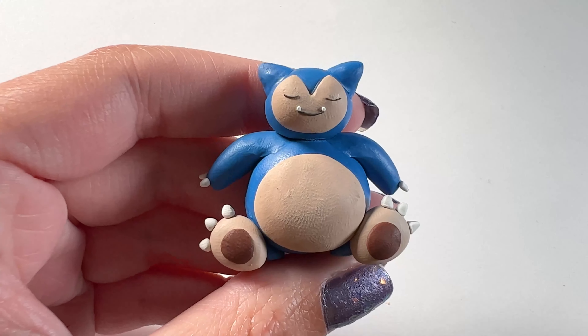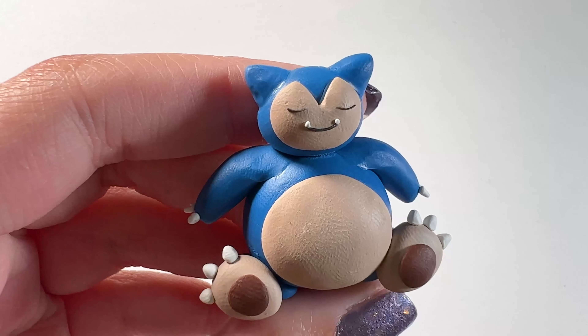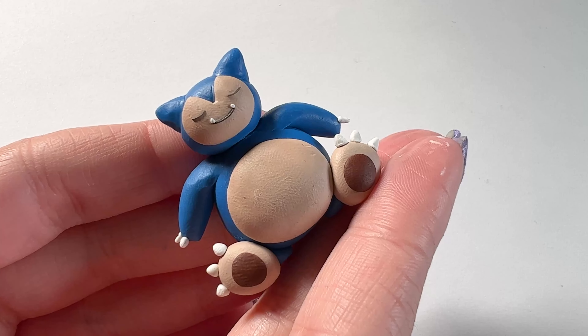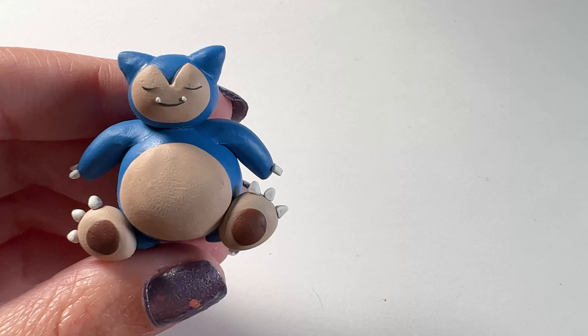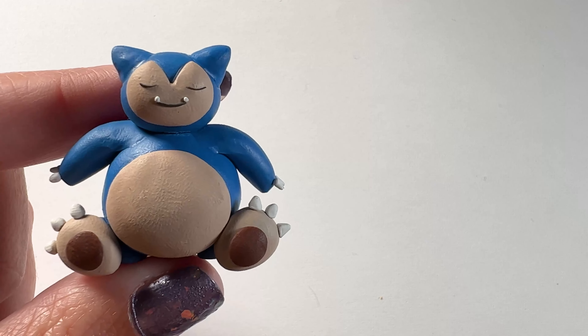These are a bunch of little cones and triangles — I stuck three on each hand and foot. His face is black clay so I just rolled out a really really thin snake of it, and the two little teeth are again two little triangles. Here's what he looks like completely finished.